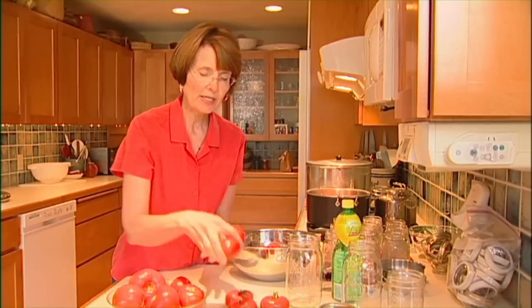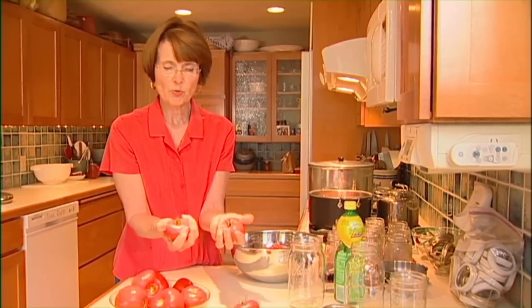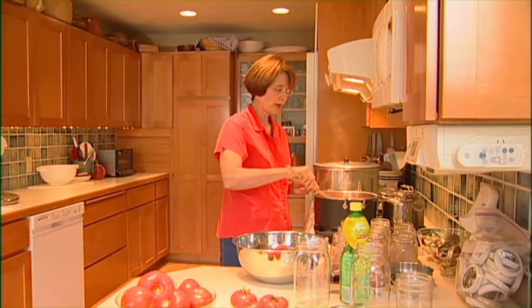What you want to do is pick tomatoes that are firm and red-ripe for good flavor — no big bruises or mold, just tomatoes in good shape. These paste tomatoes are nice and firm; you can tell they're a little darker but still firm. These heirlooms are nice and red-ripe, but again, firm — not overly ripe. Now we can go back to our tomatoes; they're boiling.